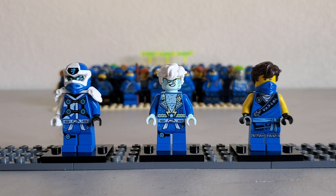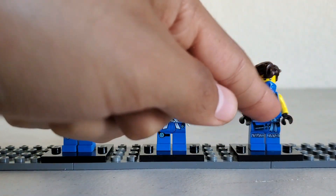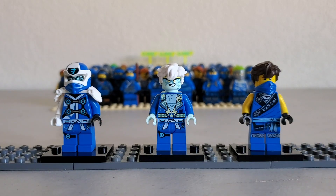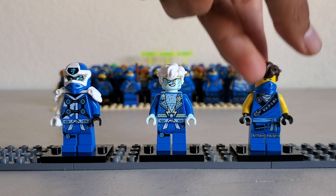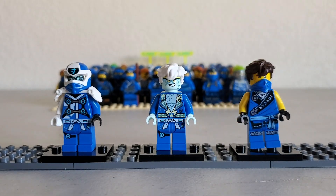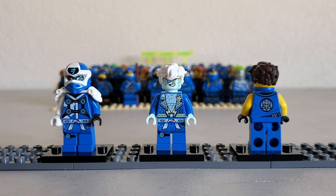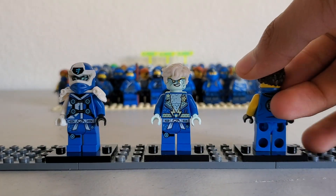And then we've got the Legacy Tournament of Elements Jay. Another really good figure. Same face print as the previous Jays from the movie and stuff. They messed up here on the band — it was supposed to say Master, like Master of Lightning, stuff like that. Just Master. But they messed up and they actually put Mantor. They fixed that with the new Legacy Lloyd that's coming out, but hopefully we get a fixed version of this one too. And Cole, because we don't want this saying Mantor. And then we've got their symbol back here. Really good. Just really good prints all around.